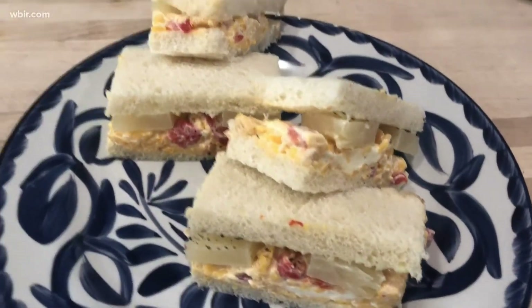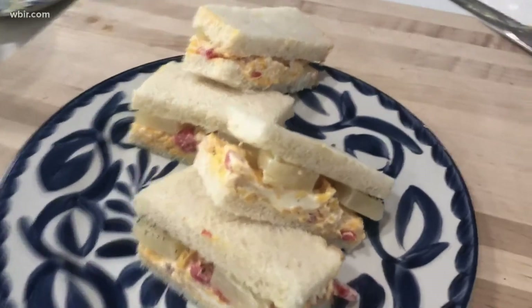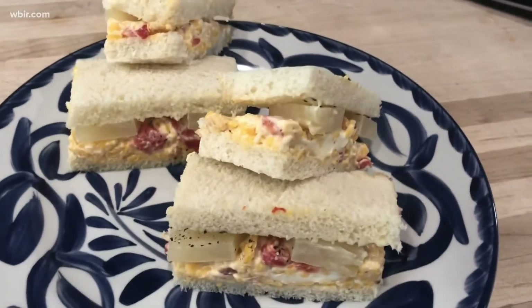This is a fun little sandwich, and it's not just for tailgating. This is kind of a cool and refreshing sandwich to have in the summertime.